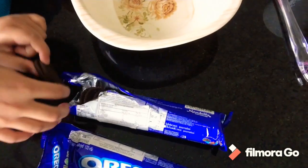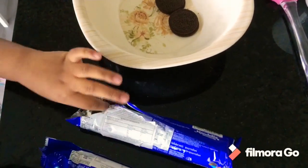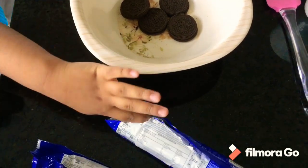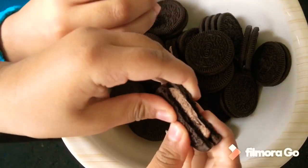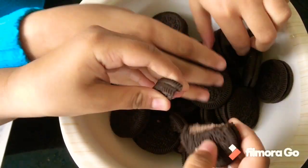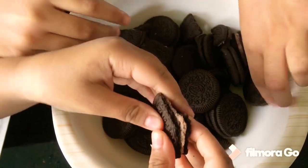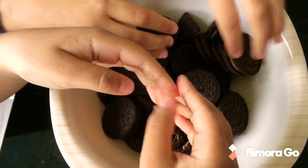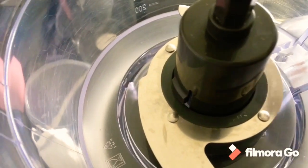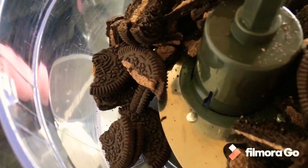Now we are going to crush these biscuits. We are going to bake them and crush them. The first one has to be broken into a half piece to be crushed. Now we will grind all these cookies with all these Oreos.